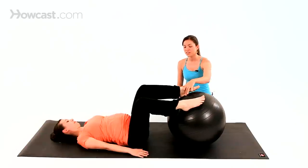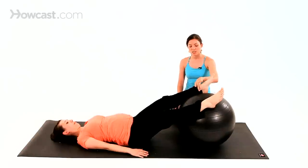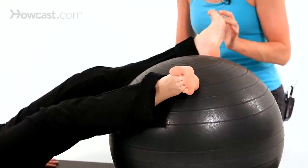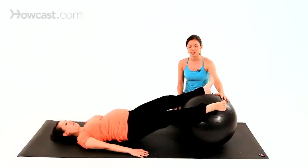The last one we're going to demonstrate is an inner thigh exercise. She's going to bring her heels onto the ball, legs will stay nice and straight, but the toes will turn out. Flex the feet a little bit more so the toes go towards your nose. Using the arms to assist, you're going to squeeze in on the ball and lift the pelvis at the same time.